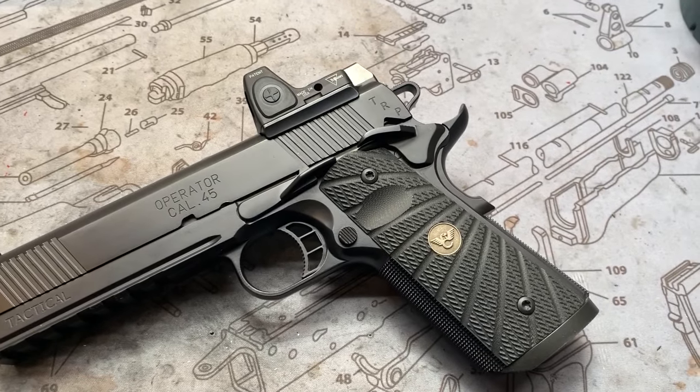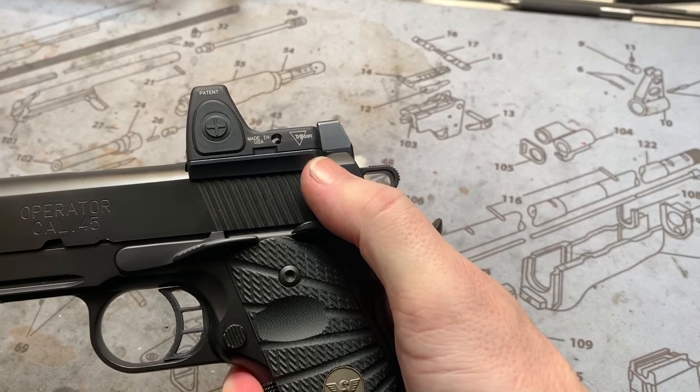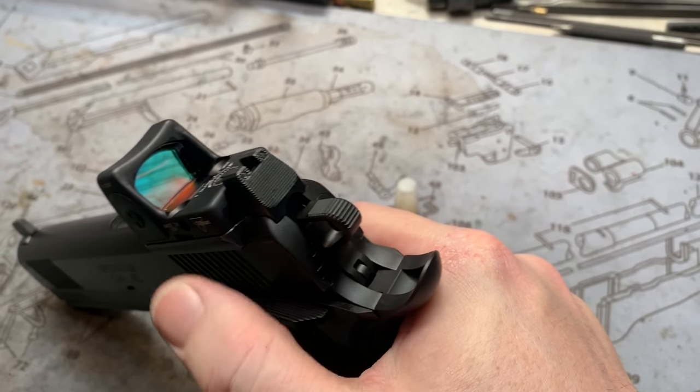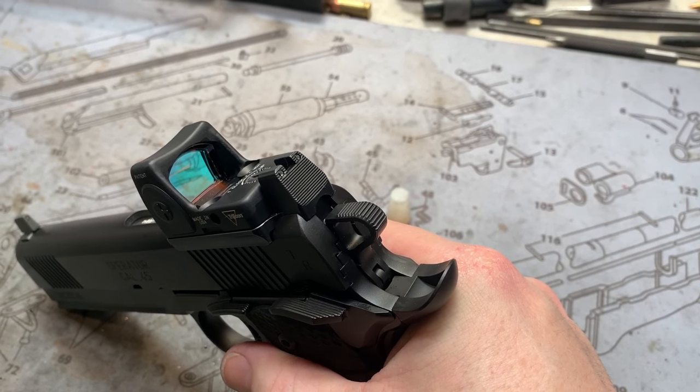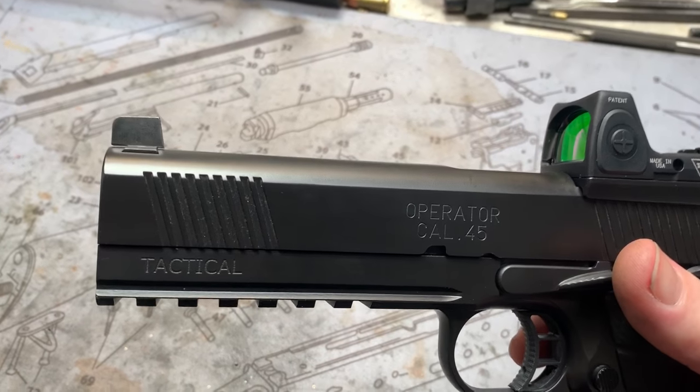As far as work performed on this guy — these operators come with a rear adjustable, almost like a Bomar sight, so this gentleman wanted the Trijicon RMR mount with the suppressor sight built into the rear, and of course their front sight made it up there too.